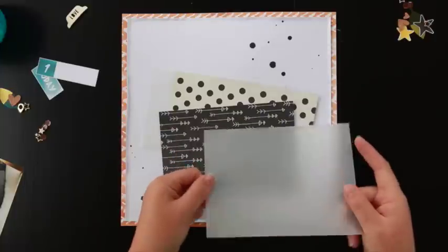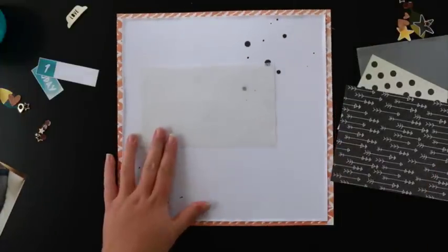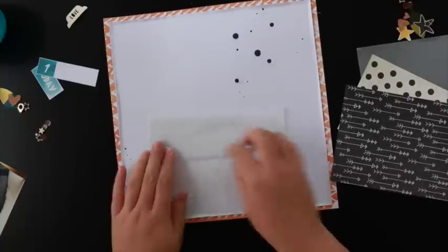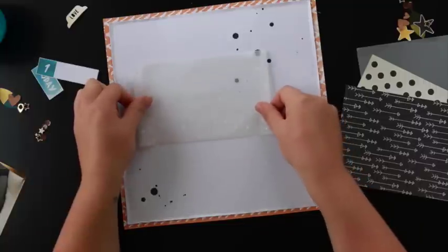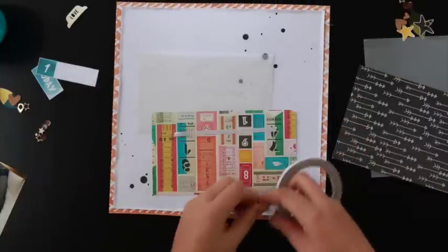I also added some Heidi Swap Black Velvet Colour Shine Mist for some ink dots on the background. I just used a large normal double-sided tape for the vellum because it was used for layering so most of it was covered up anyway.